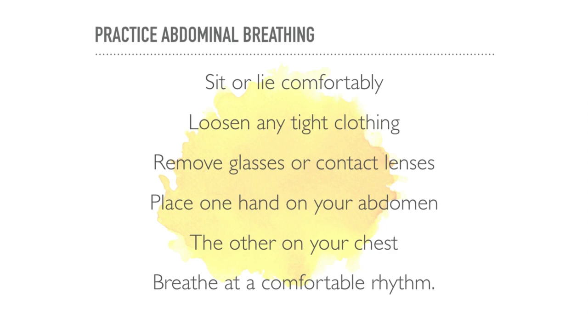Focusing consciously on your breath and regular practice will retrain your breathing patterns so that after a time this will happen automatically. It may take you a little time to relearn how to use the diaphragm correctly, but keep at it, and with practice breathing this way will become easy and automatic.